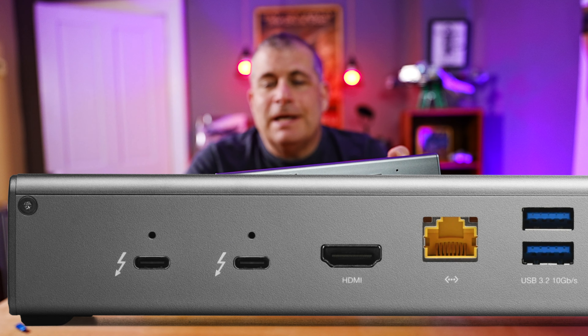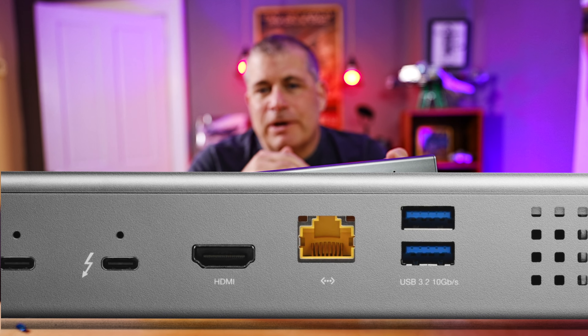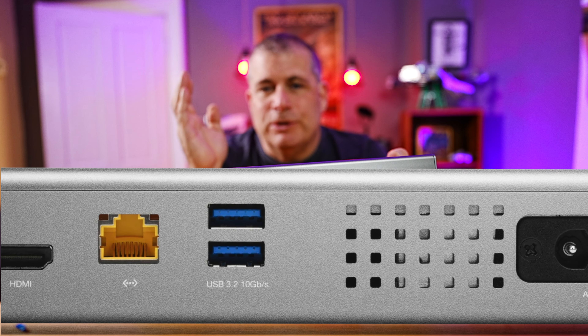This is the new OWC Thunderbolt Go Dock, which is incredibly hard to say, but incredibly easy to use.